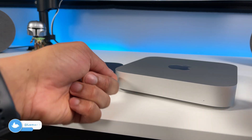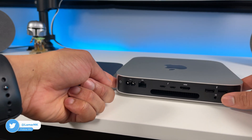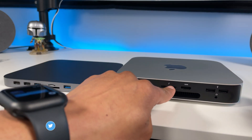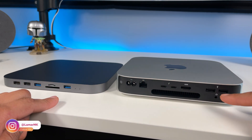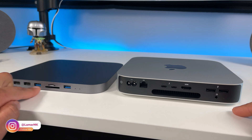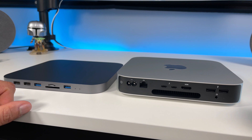Let's look at the ports on the back of the Mac mini. As you can see, you don't get as many ports as previous Mac mini models and there are no longer any SD card slots. You get one HDMI port and two USB-A ports. On the HajiBiz Hub you get an SD card and TF card slot, which is no longer on the Mac mini.